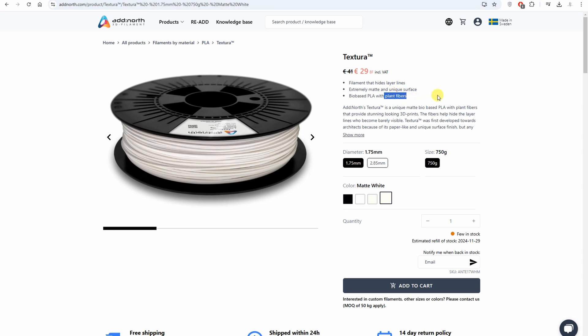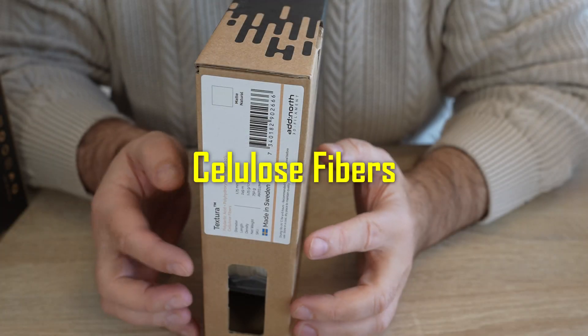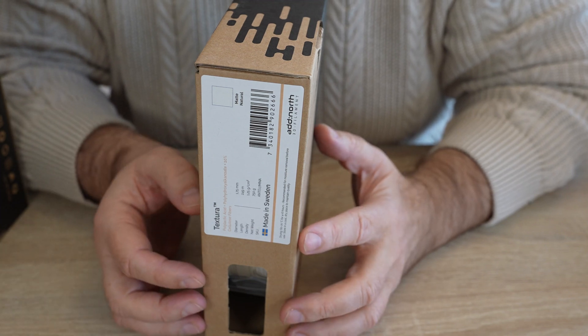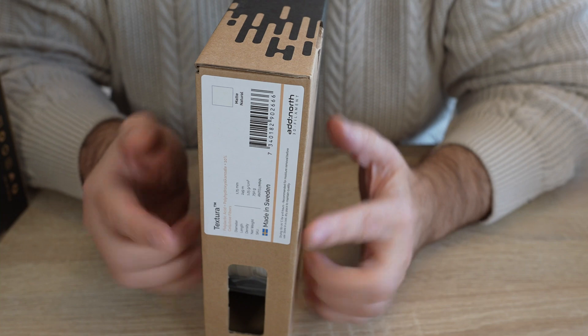About Textura: this filament hides layer lines. It has some cellulose fibers, but they are not abrasive, so we don't need a hardened steel nozzle. But they are hygroscopic, so we have to dry this filament and print from a filament dryer.